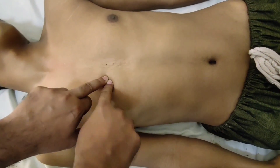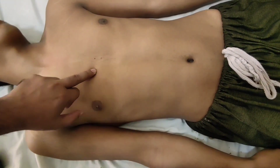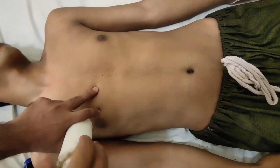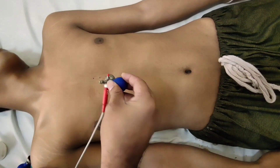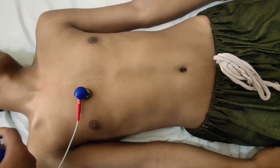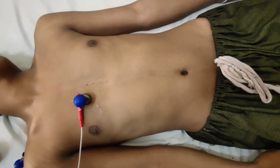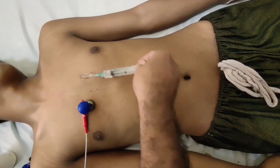In the fourth intercostal space, just on the right side of the sternum, we apply V1, which is the first pre-cordial lead. ECG electrodes are usually color coded, but nowadays they come with labels indicating which limb lead or chest lead they correspond to, like V1 or V2 written on them. First we apply electro-conductive gel, then we apply the electrode. On the left side of the sternum in the fourth intercostal space we apply V2, after applying electro-conductive gel.